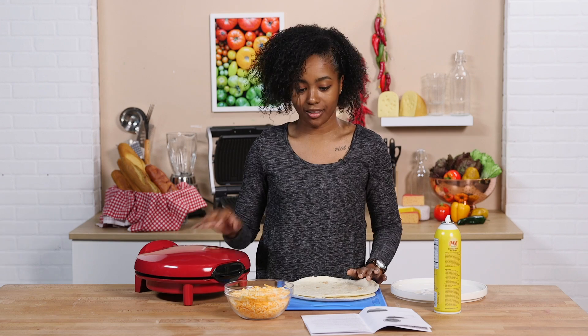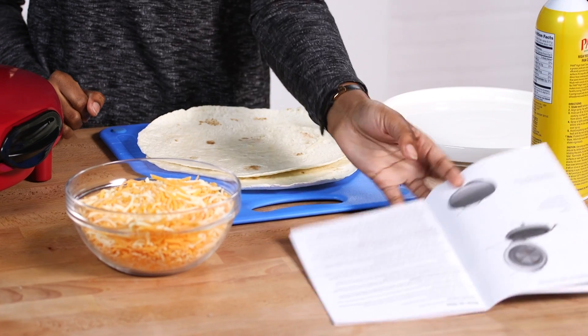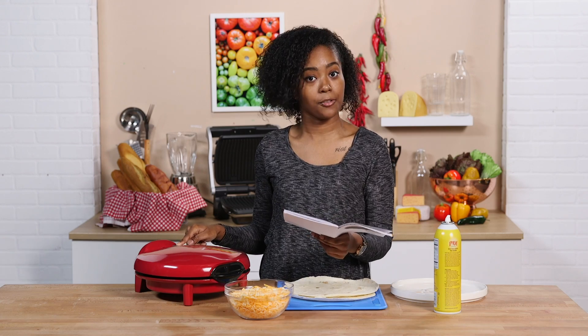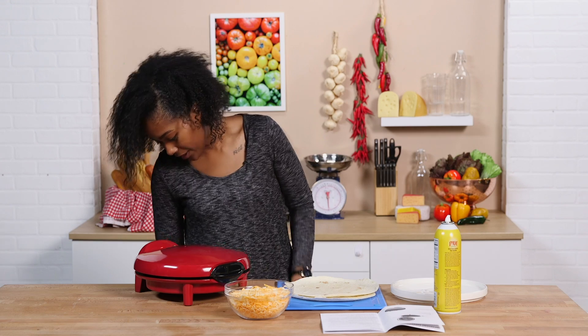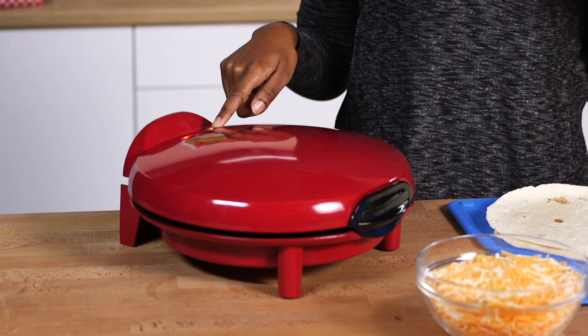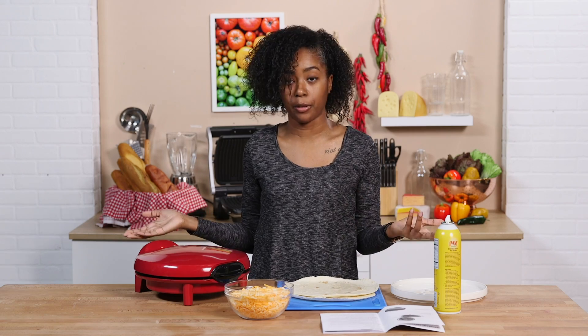We are ready to start cooking with this thing. The first instruction says: plug it in and wait until the green preheat light comes on. So our green light actually turns orange, so it's not just off, and then I guess it will turn green when it's ready.